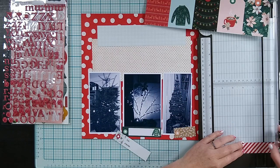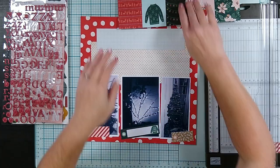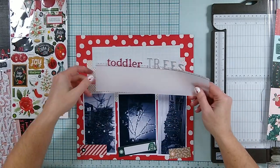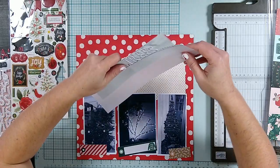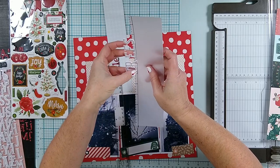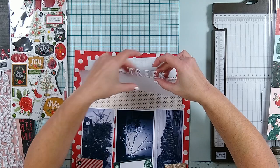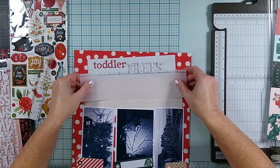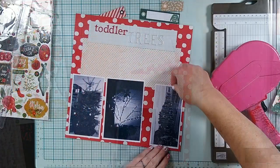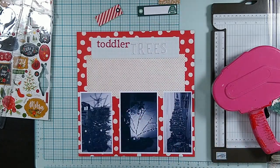Once I've got the basic framework for my layout done, I am going to zhuzh it up. I'm not going to do a huge amount of embellishing. I am going to put some tags with subtitles on each of those photos. I've got my title, which is going to go up at the top. I've been having some troubles lately with getting my letters to stay in place — I had a lot of luck with this ruler in the past but had to make a new one because it wore out, and the new material isn't quite as sticky, so my letters are constantly tipping over. So I need to rework that again.